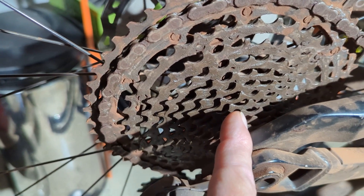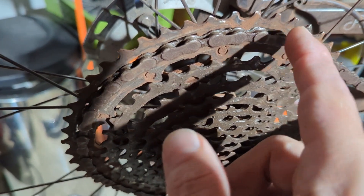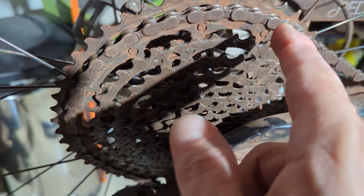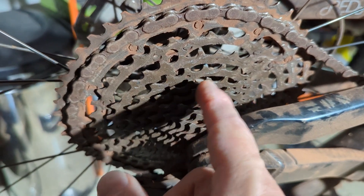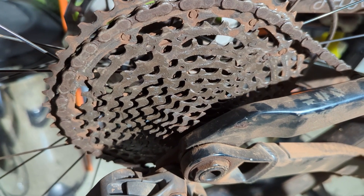I will have to replace this cassette — Shimano 12-speed. While I do it, I'll also need to replace the chain, because the chain will generally wear in with the cassette. The chain is pretty old also, so I'm just going to replace both of these, and then it should be back to shifting perfectly.